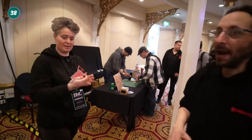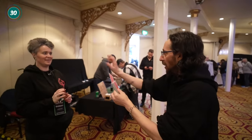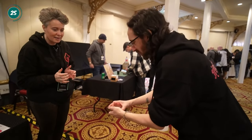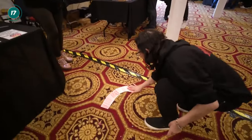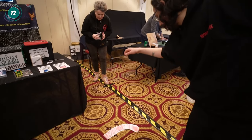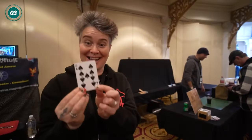A spectator selects a card freely and shows the camera. The card is lost back in the centre of the deck. With nothing in either hand, the magician finds it easily at first — but then, once it goes in the middle, it becomes much harder. After a moment of suspense, the selected card shoots out from the deck visually. The spectator confirms it's their card, and reacts with amazement. That's Bluetooth by Cyrus Magic.